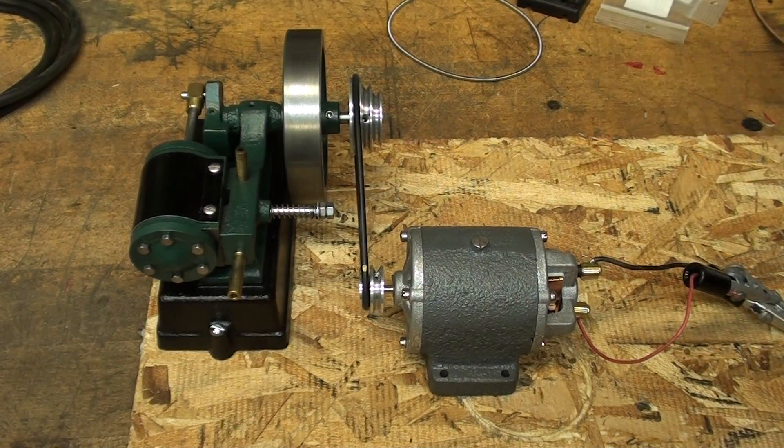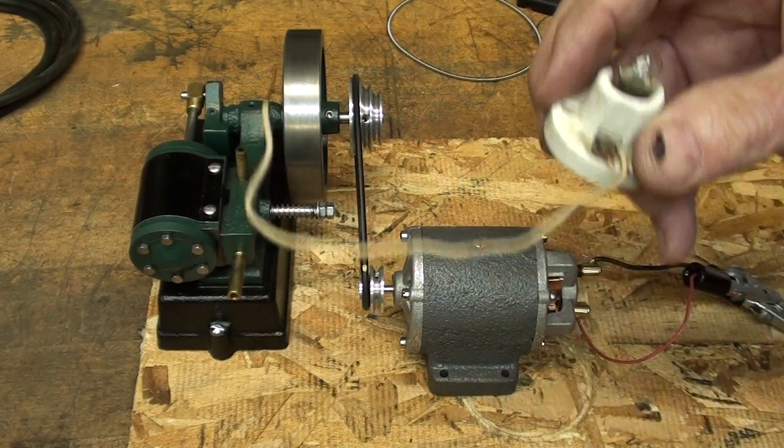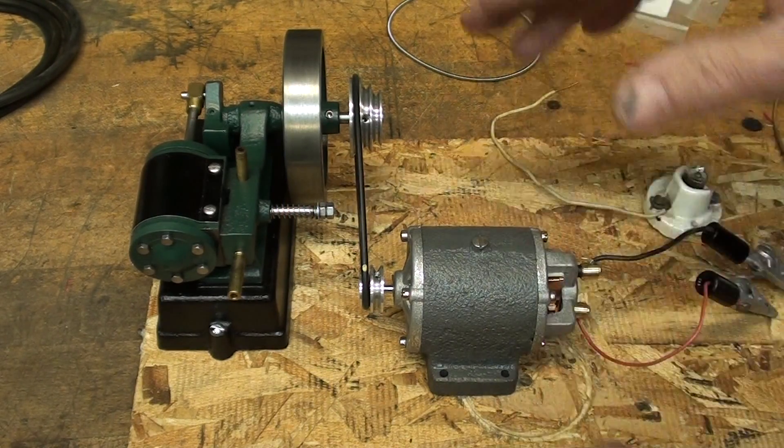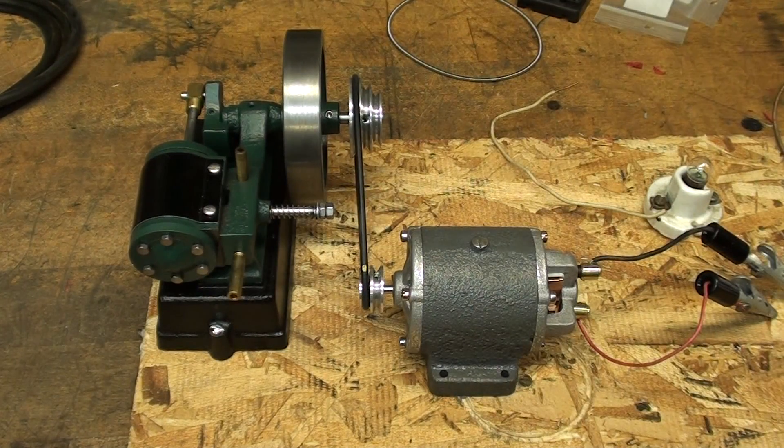I did try this off camera, so I'll go ahead and hook up the little light to the leads here on the dynamo and we'll see what it does.